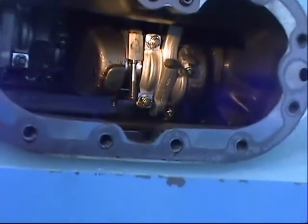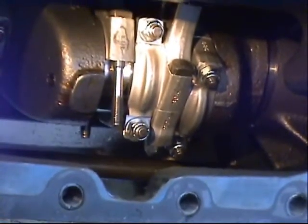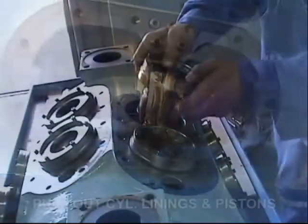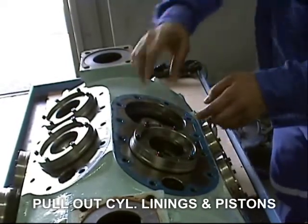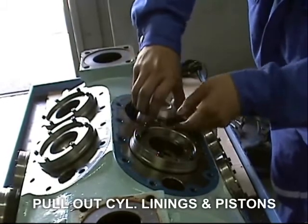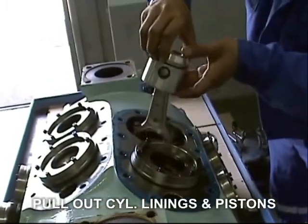Repeat the same procedure to remove all the half bearings of the connecting rod. Then carefully remove the cylinder liner, and then pull out the piston assembly. Repeat the same procedure to remove the other cylinder liner and piston.